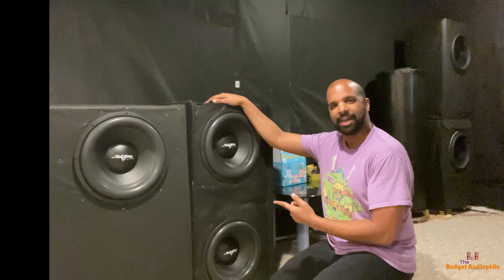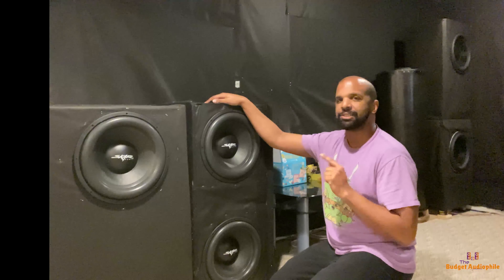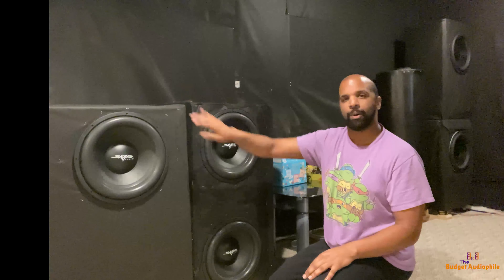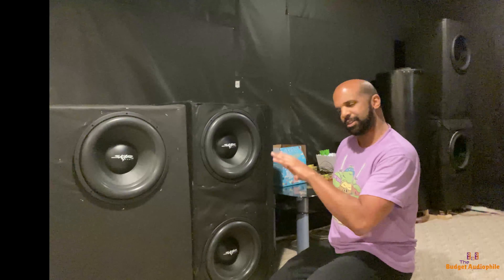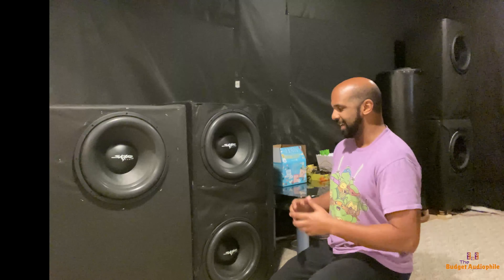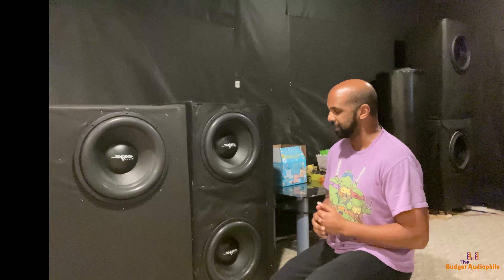You guys remember these bad boys — these are my SCAR SDR-15s, bridged down to 2 ohms. These things are amazing. Each of these are now on their own amplifier channel, as they were sharing one before. I get much better output and much better control now. The output is just phenomenal — these three alone are absolutely rattling an entire 1,200 square foot region. It's just ridiculous how good these things sound. I absolutely love these subwoofers.